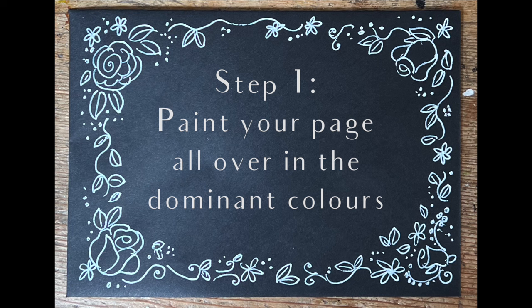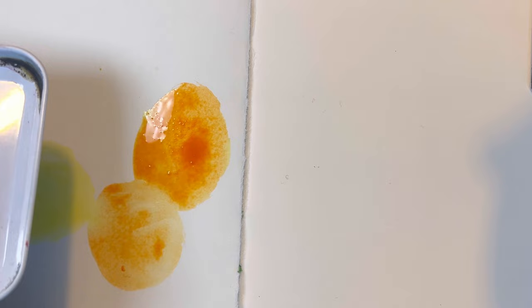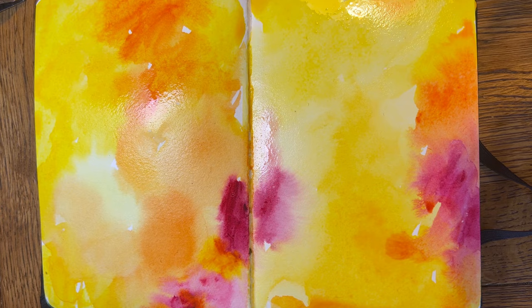The first thing you have to do is paint your page all over in the dominant colours. The dominant colours in this particular bouquet were a deep yellow, sort of an apricot, kind of an orangey yellow, slightly darker centres. There was some hot pink flowers right in the middle. I'm using a natural squirrel hairbrush and now I have to leave it to dry completely.